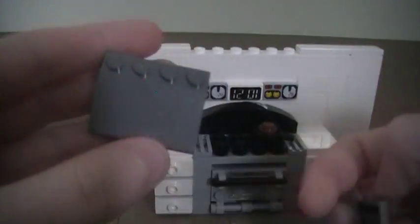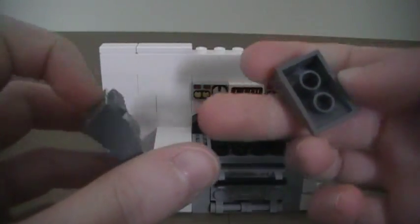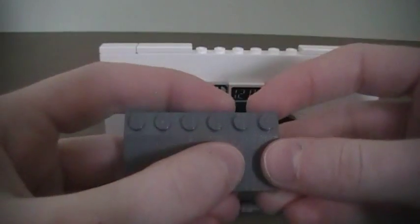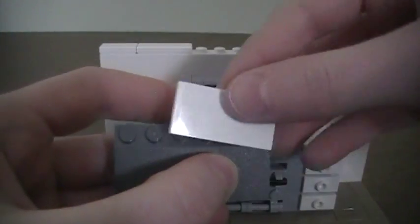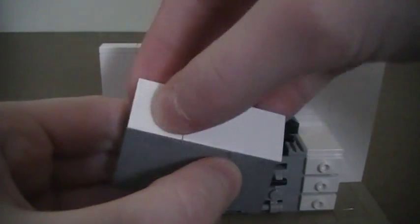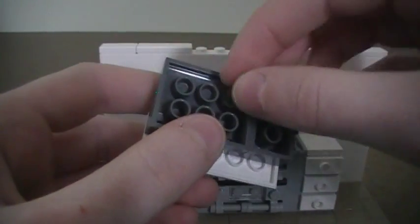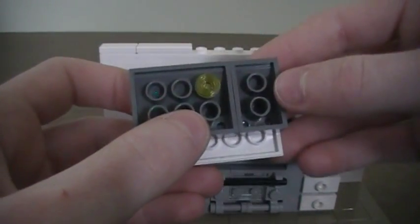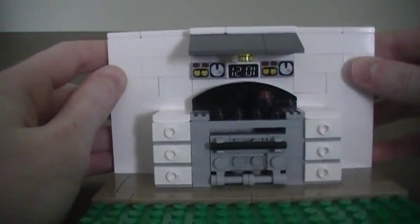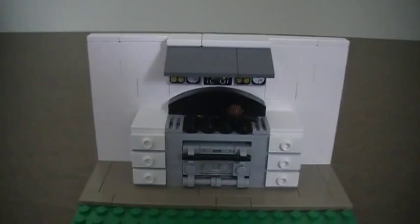Now make the hood: take a 3x4 thirty-degree roof slope and a 2x3 thirty-degree roof slope and place them on the wall. Add a 2x4 smooth tile and a 2x2 smooth tile. Flip this over and place a transparent yellow 1x1 round stud in the middle — this acts as the oven light. Drop it on top to complete the hood.